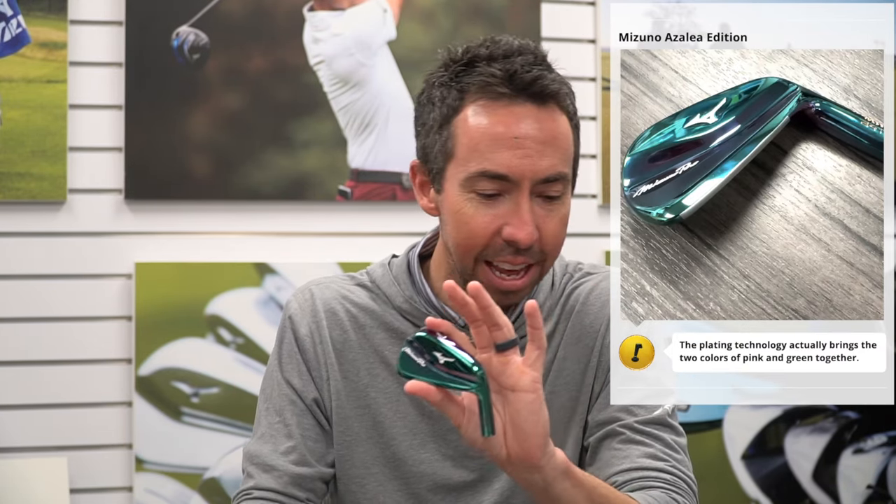Really cool look from there. This year, we want to take it up a notch. I know we've probably seen some leaks of these — showed them a little bit at the PGA show — but I've got in my hand the Mizuno Pro 241 Azalea Edition. To me, this is like the coolest looking thing ever. And what I love about it is our use of the technology and what an ion plating or a nano coating does.